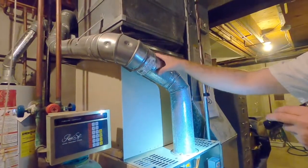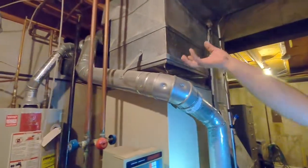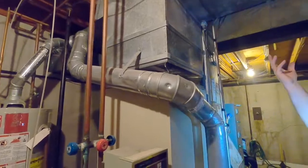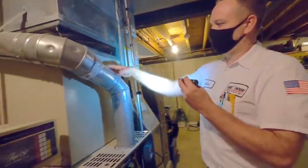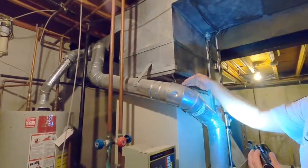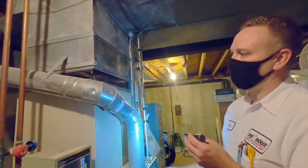If the flue piping is soft or brittle, that means it's breaking down — and that increases the chance that carbon monoxide can leak back into the home. This exhaust piping goes up through the cavity of the home and out the roof, unless it's a high-efficiency furnace, in which case it goes out the side of the house. You want to make sure there are no cracks, flaws, or weak spots in that pipe — it should be nice and sturdy. This here is double-wall piping, which is code for going through wall cavities.